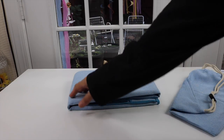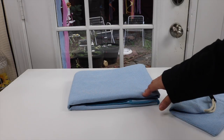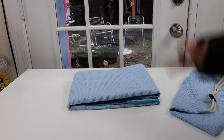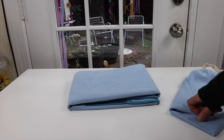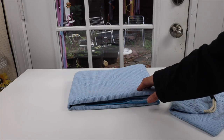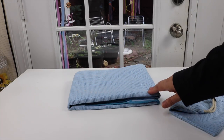It makes it easier to clean after a sweaty workout. You can just drop this and put it in the washing machine. It's also great if you go to a yoga studio and you don't want to be laying on the mats they have there — you can just put this on top, which makes it a little nicer and cleaner for you.